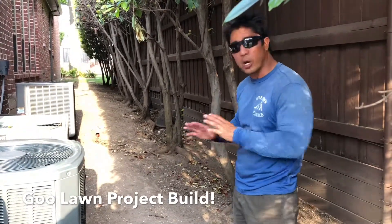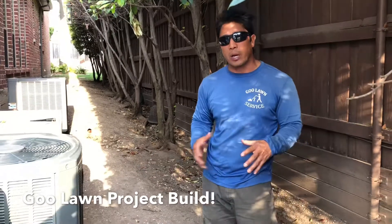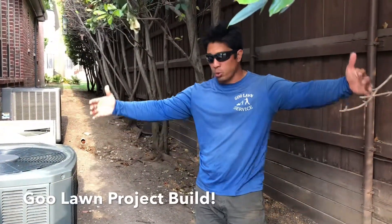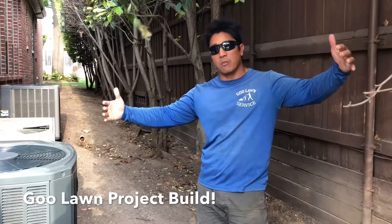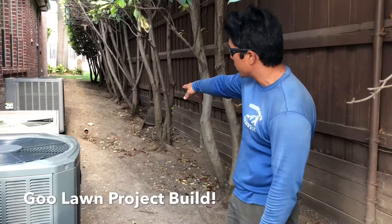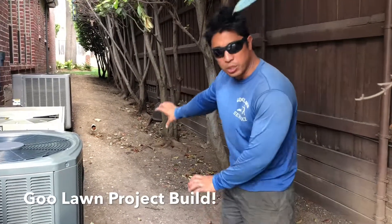We got a couple of things that we're going to be doing. We're actually going to go ahead and hard landscape everything. We're going to bring out probably about 2,500 pounds of flagstone - these huge three-feet-wide by three-feet flagstone pieces. And we're going to actually redo the drainage so they stop the drainage over there - we're actually going to trench it.